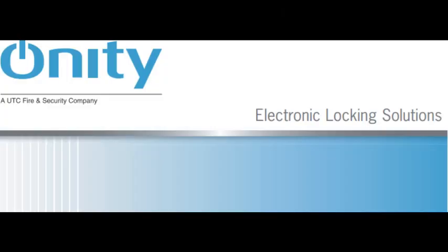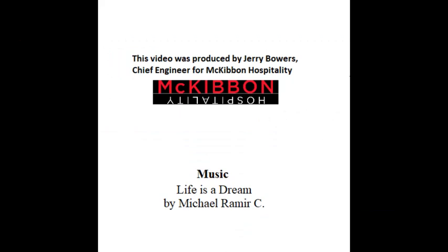We hope you have enjoyed this video. Please take a look at our other videos regarding door lock repairs and installations. For more information about Onity Locks, visit www.onity.com.